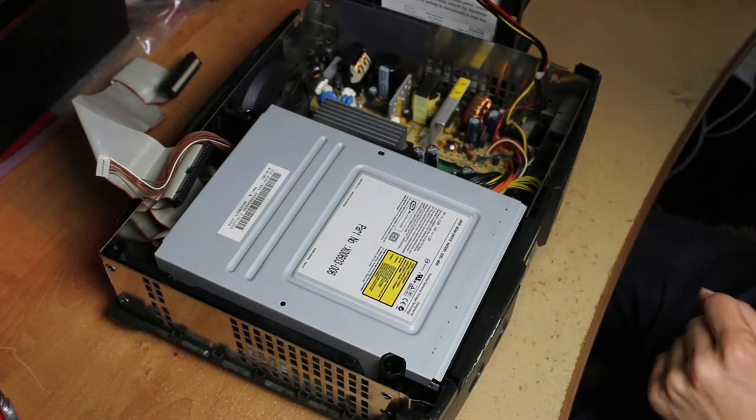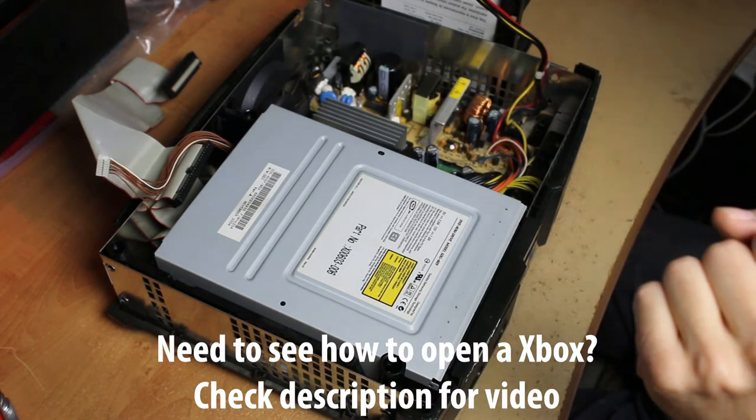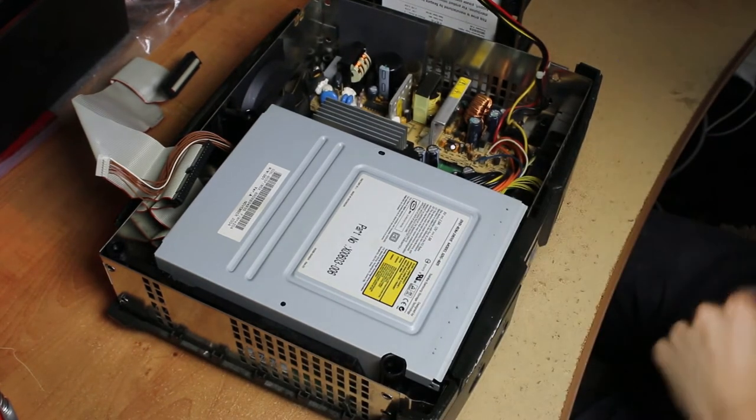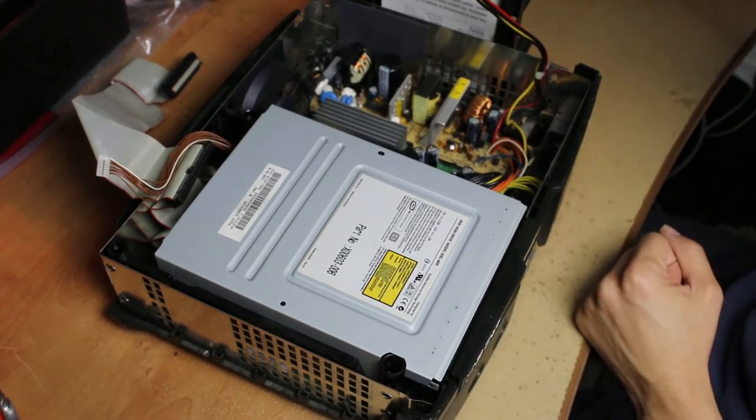If it's not working right, you're gonna want to do this. I have a video that shows you how to open the Xbox already — check out that video if you need to figure it out. If you already know how to open it, this is the next part.